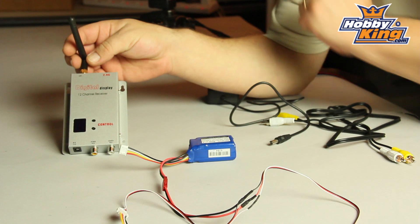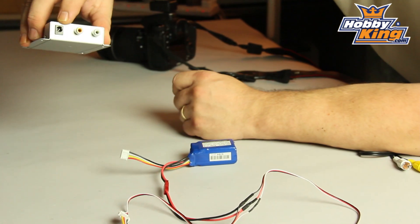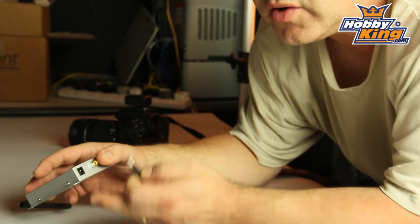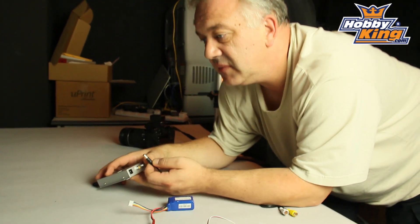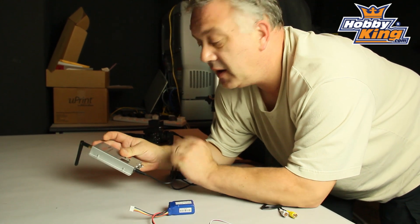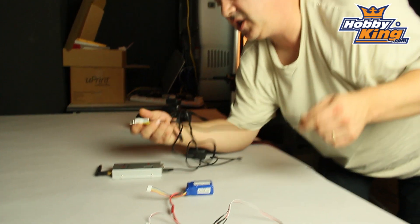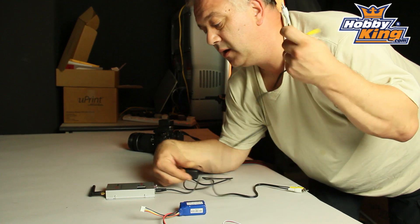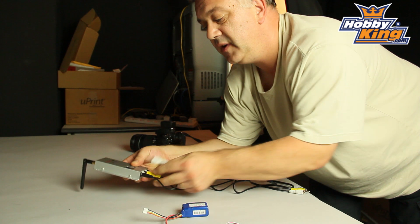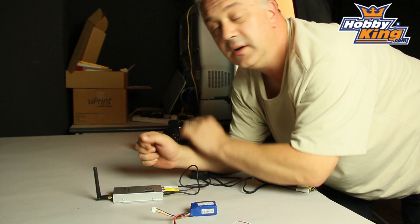Your receiver wants a 12 volt power supply. There's a nice jack plug there. It can come from a dry cell battery, or if you've got a generator, a 240 volt step down, which is included. And finally, out to your goggles or to your recorder — however you're doing this — you simply have video out, audio out, and we're ready to go. Let's go!